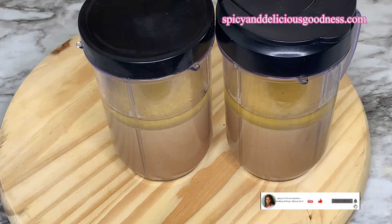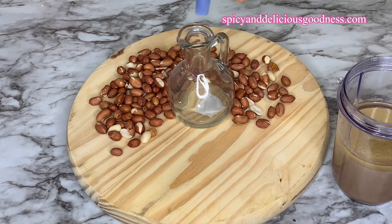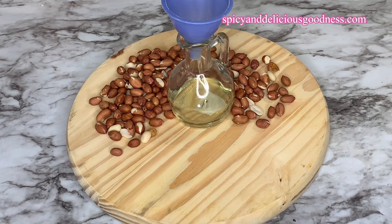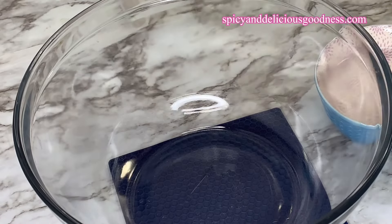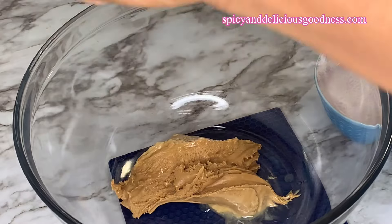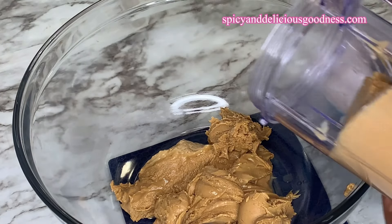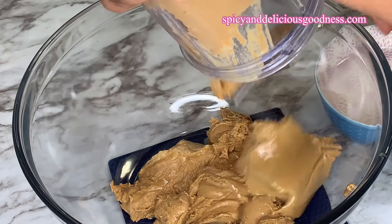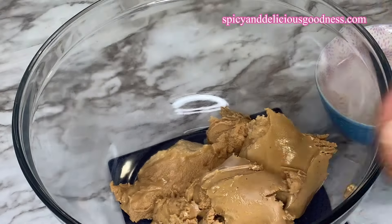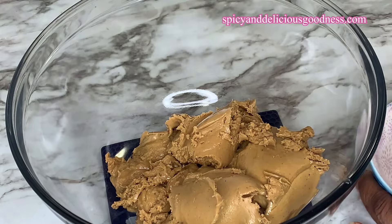After extracting some peanut oil, the leftover peanut butter is what we're going to use to make the kuli kuli. Normally when you make peanut oil, the leftover is what is used to make kuli kuli. Though the oil has been extracted, the peanut paste still has some oil, so I'm going to transfer it into a bowl to extract the remaining oil. Trust me, it is very difficult to make kuli kuli without extracting most of the oil from the peanut paste.